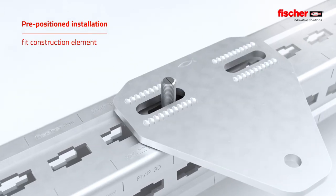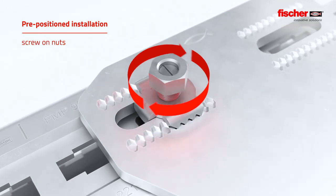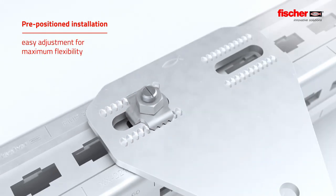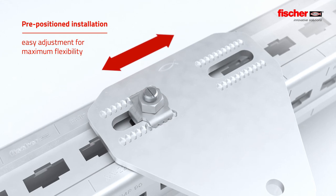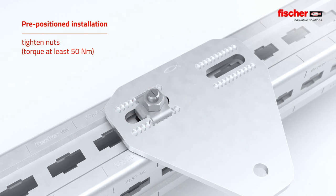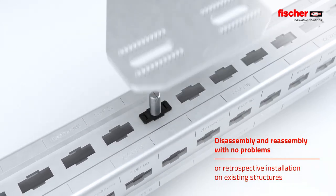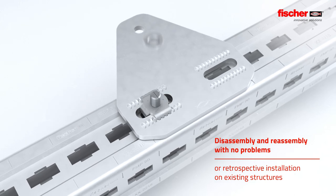Fit the construction element and then the tooth plate and nuts. The flexible Hammerhead Plug Connector allows easy adjustment during installation.